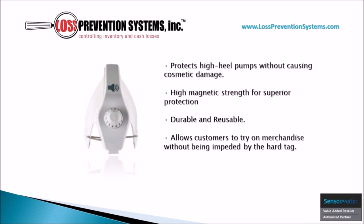The hard tag is specifically designed to fasten to the back of the shoe itself without causing cosmetic damage. Its high magnetic strength is superior for protection, and it's durable and reusable, which allows for a long shelf life.